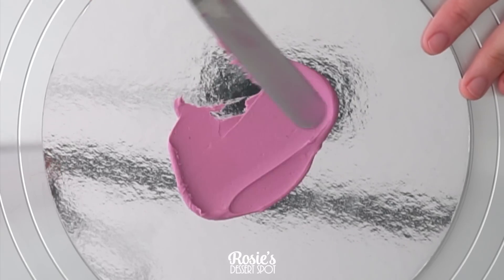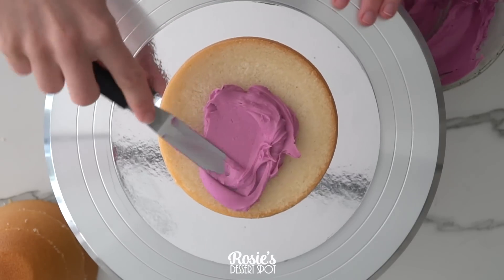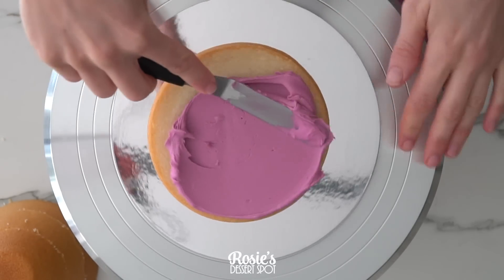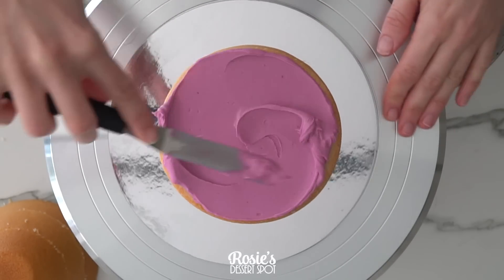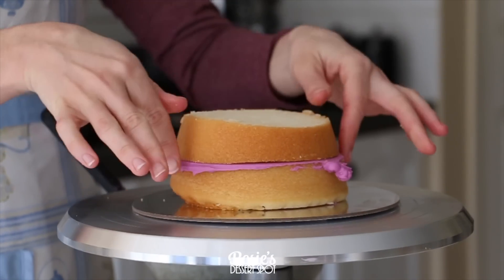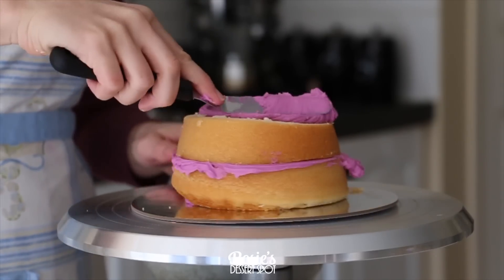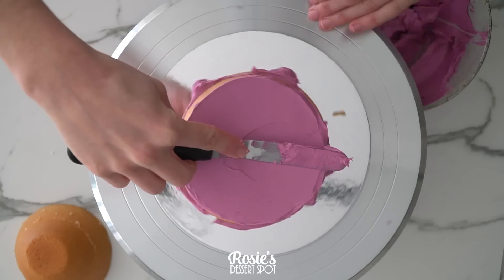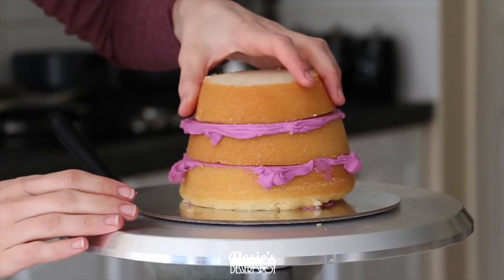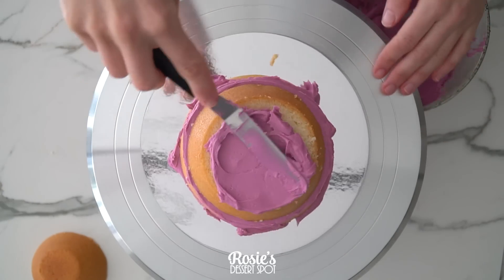Once you've torted your cake, apply it onto a 10-inch cake board with a little bit of frosting. I've used my hybrid buttercream frosting for this tutorial, also linked in the description box below this video. Fill in and then start layering on your cakes. I like to make sure the frosting reaches up and above the sides of the cake so you have a lip overhanging — this just makes sure there aren't any air bubbles trapped in your cake layers.